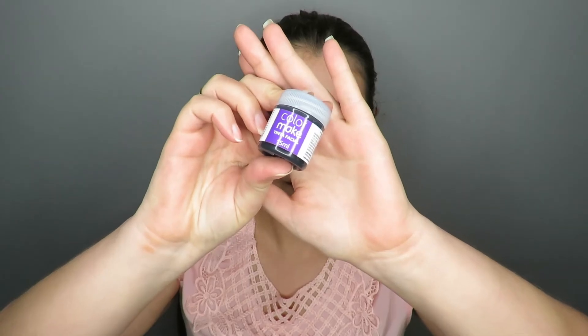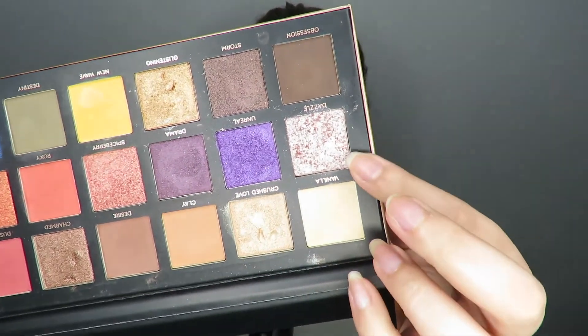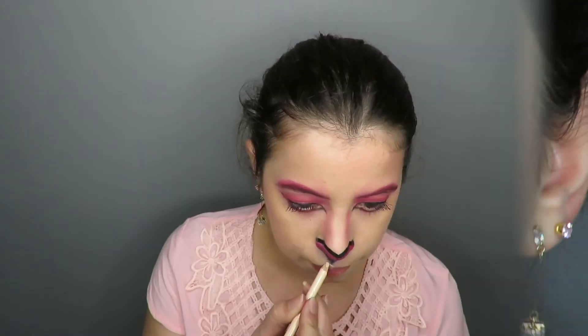Now I'm going to contour the snout with black paint. Apply the pigment to the nose. And to make the cat snout, I drew the mouth and then come with the black ink over it.